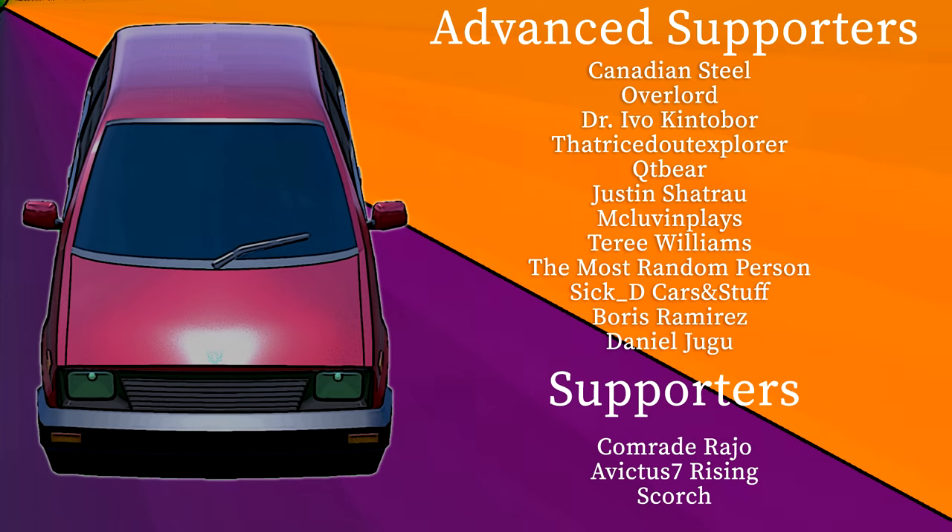Anyway, that's going to be it for this episode. This episode might end up being a little bit shorter, but that's okay. It still gives me time to thank those who have chosen to support the channel via the join button: Canadian Steel, Overlord Dr. Ivo, That Right Stood Explorer, QTBear, McLovinPlays, Terry Williams, The Most Random Person, SikdiCarsAndStuff, Boris Ramirez, Daniel, and Justin. Thank you to everybody who's supporting me in this way.